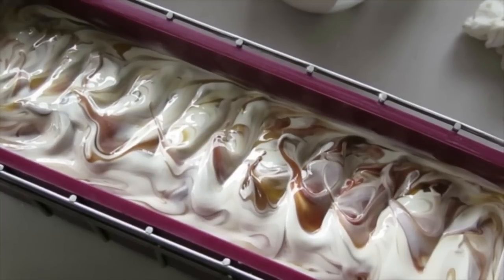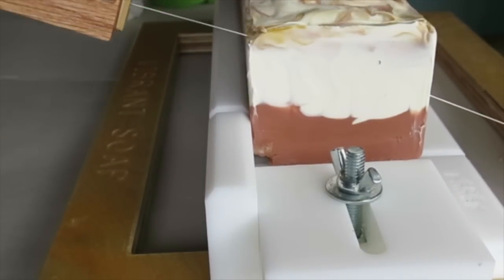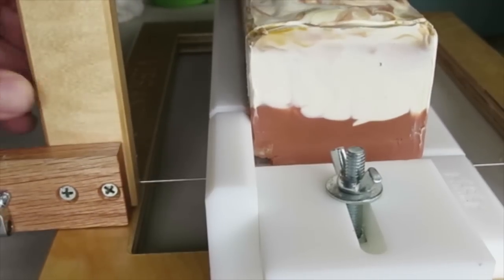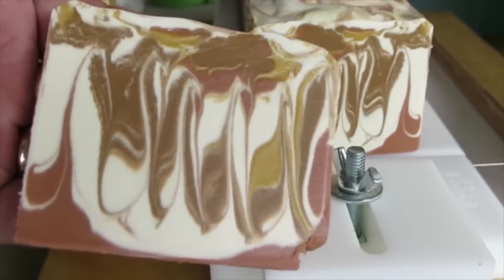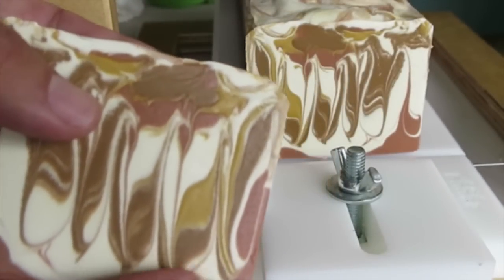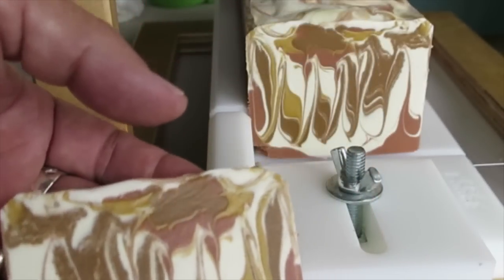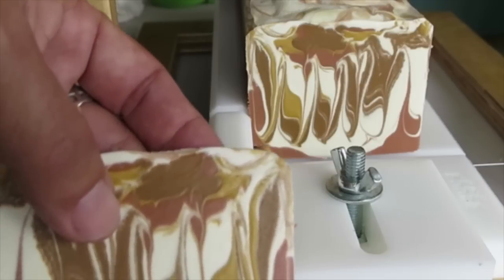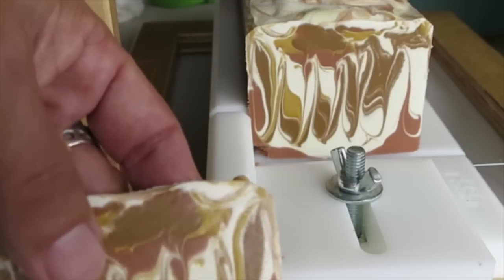Thanks for watching — this is the making of vanilla and sandalwood, but let me show you the cutting first. Let's cut into this now, just do the end piece first. I'm still so impressed with this new soap cutter, I just love it. I really like how this turned out — I wanted something that looked a little different than the latest swirls, and I like that all the colors are compatible and different. I've got the white that has the sandalwood in it, the lighter color that also has the sandalwood in it, and the two darker colors that have the vanilla in it.